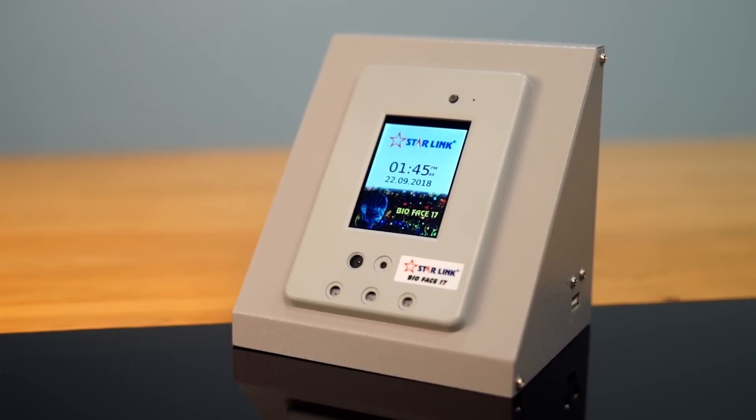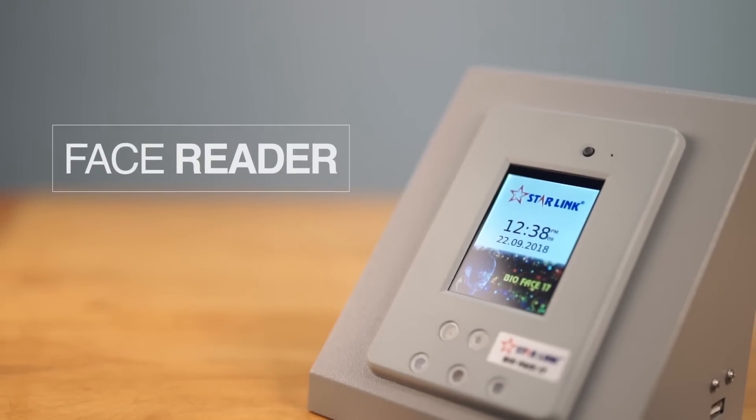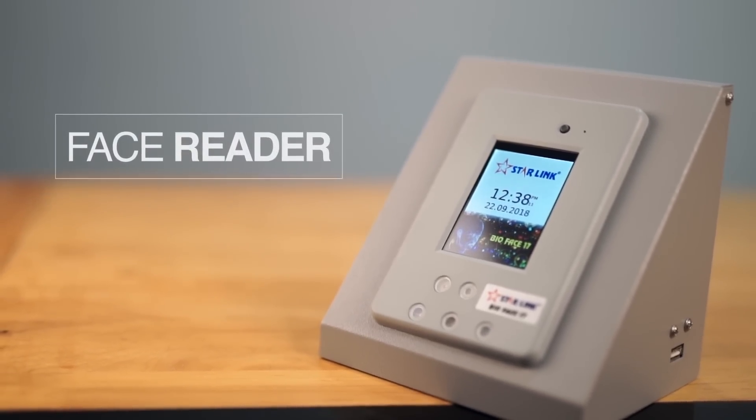Move over traditional methods of biometrics and join the revolution. At Starlink, we have taken biometric related security solutions to the next level.